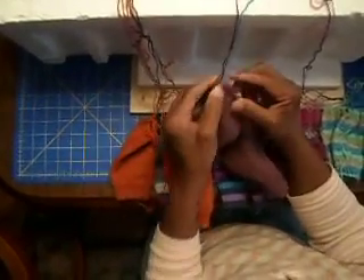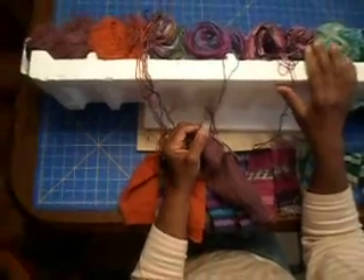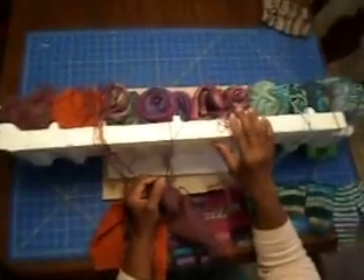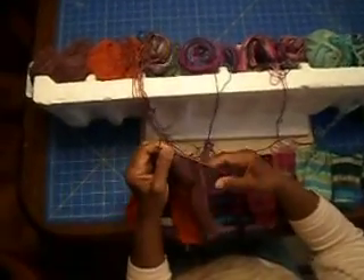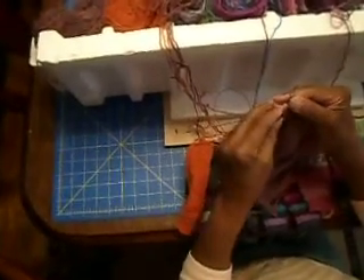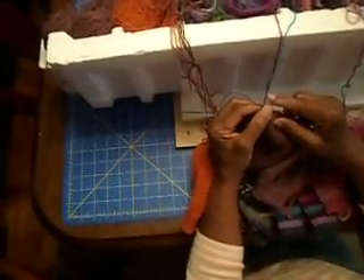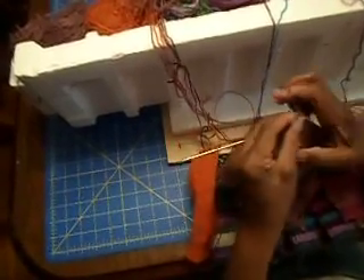Hello everyone. Today I'm just going to give you a little update on how my yarn bar is working for me as I knit my multiple socks. I've had to put it down for a while — we had a wonderful trip to Disney — so I'm back at it and I'm going to show you how I get this done.